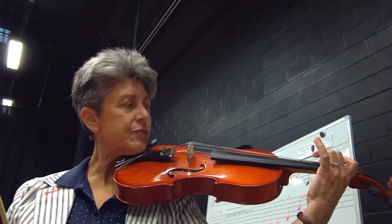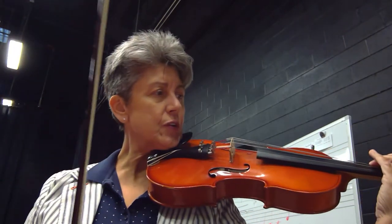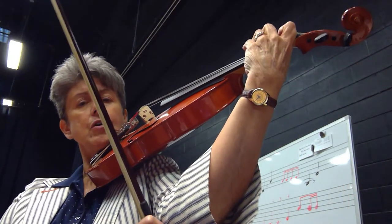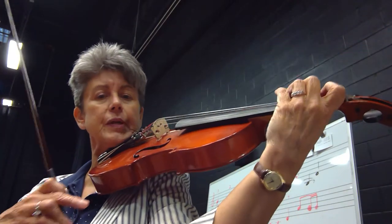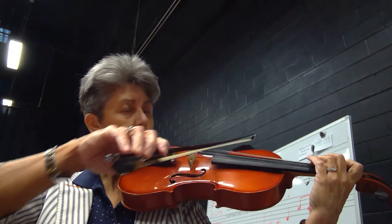At number 145, three fingers down. Use your diagram to help you with the fingers. Also remember when you're playing over on your C string, you have to get your arm underneath the instrument. Swing that arm underneath towards your belly button to help you support. Third finger down, the note is F.